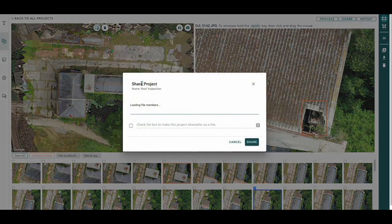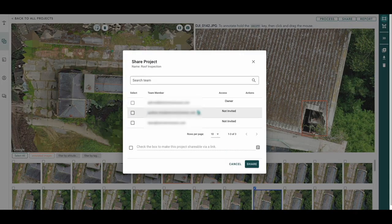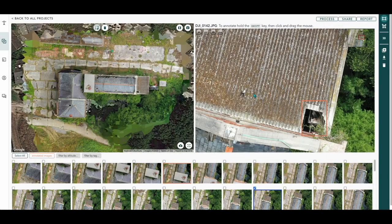You can also share the project — we've blurred out the email addresses, but that gives you an option to share the project with your clients or stakeholders. So that is the end-to-end workflow when it comes to roof inspections. I hope you've liked our video — if so, give us a like. You can always contact us at team@hammermissions.com. Thanks very much for watching.